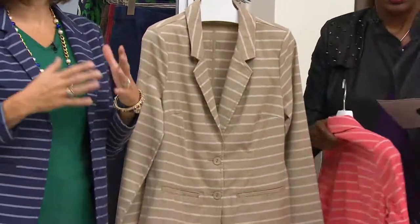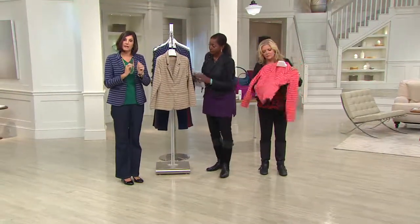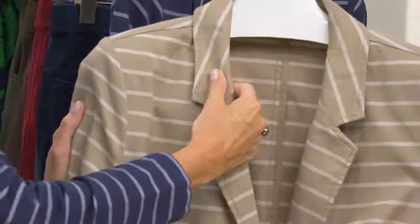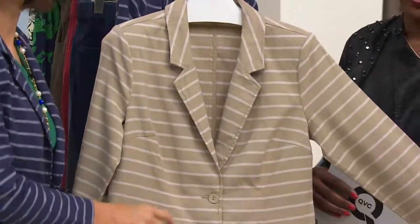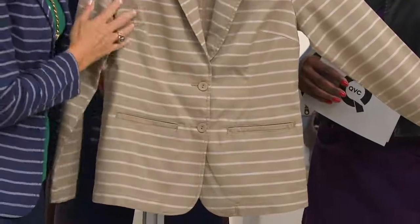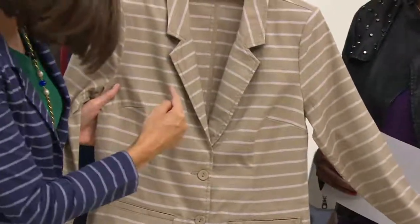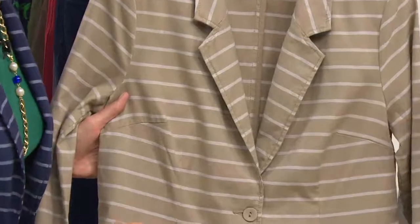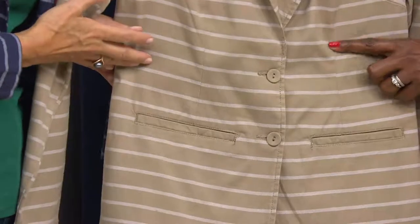We all need that classic blazer. I think it's great that we've taken that great tailored, polished, sophisticated look and done it in a 95% cotton 5% spandex woven. This is not a t-shirt material. It gives us the structure to create this great notched collar. We have the buttons going down. You're going to have to snip these pockets open when you get them, but there is a pocket in there. There are actually seams coming right down the front here.